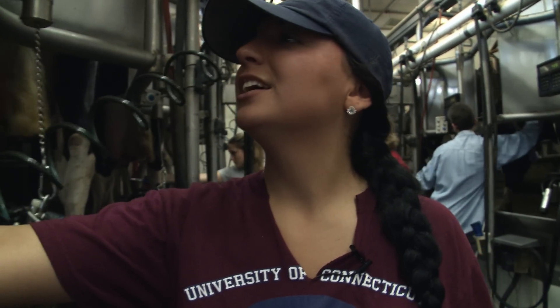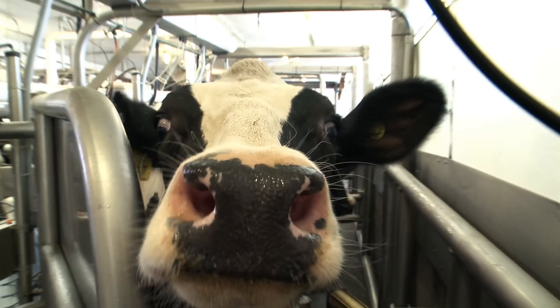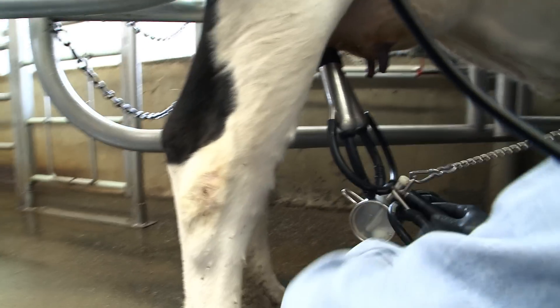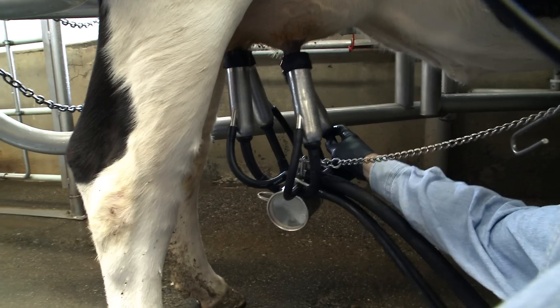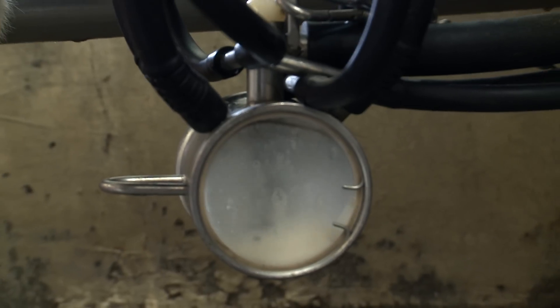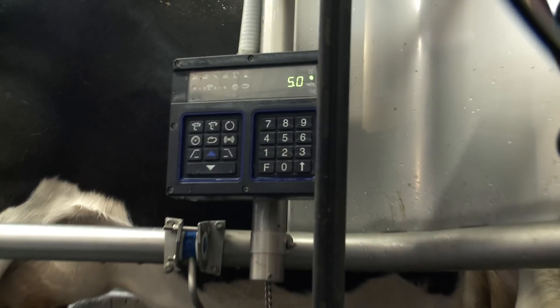We're going to spray each teat to remove any soil and wipe it down. She's already made 5.0 pounds of milk.